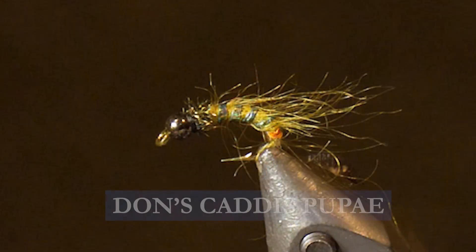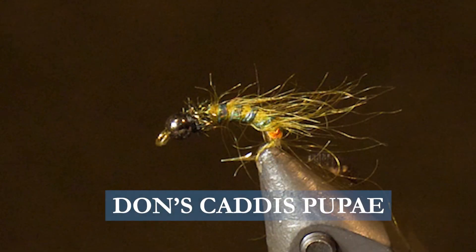Today on the bench I want to tie you up Don's Cactus Pupa. Cactus Pupa are pretty easy to tie, but I've got a cool trick that I'm going to show you on this fly that really accentuates the rib on this pattern and makes it highly effective. So make sure you have these materials ready before you tie the fly.